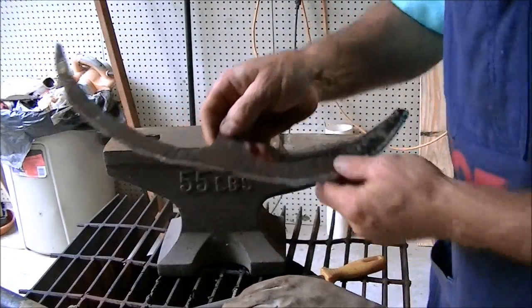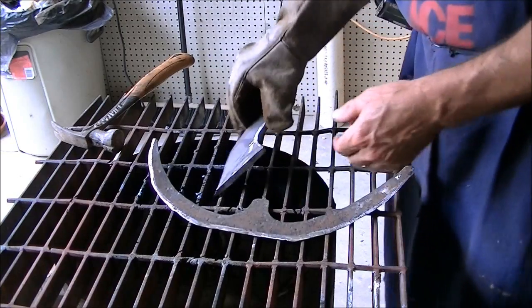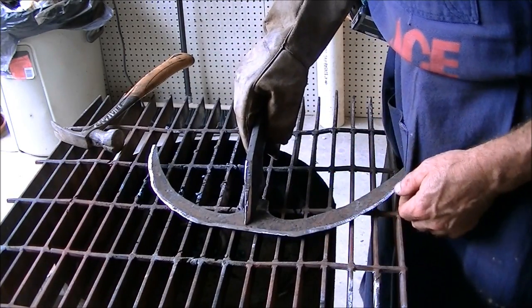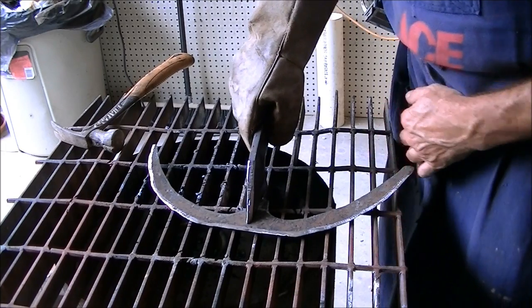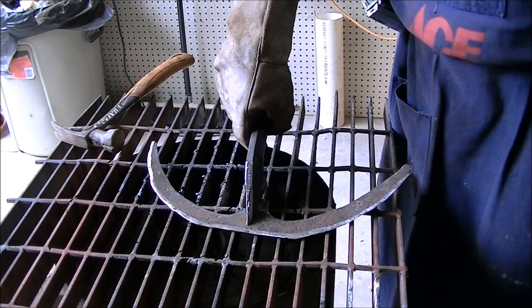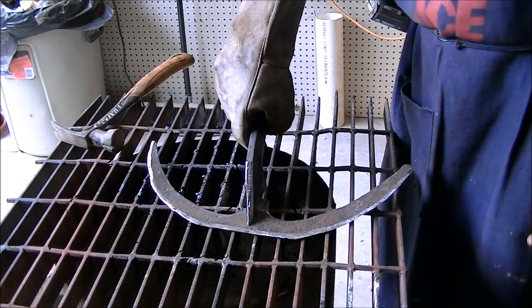Let's get the handle mounted to it. I got the handle cut out — it's going to weld in like so. But before I weld it in, I want to go ahead and drill some holes in here to bolt the handle to it. So let's get to the drill press.